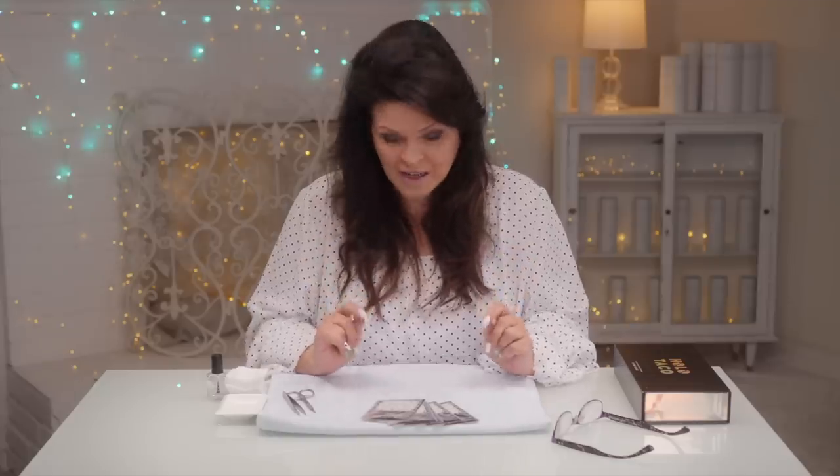Welcome to my five-minute mani, where I show you how you can do beautiful designs in five minutes. This video is instructional, so I'm gonna take maybe more than five minutes to explain it. But once you get the technique down, you can do this in about five minutes. So let's get started.